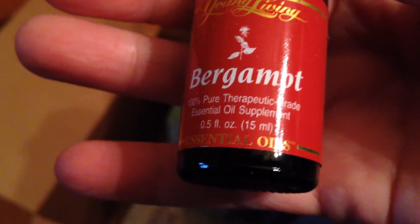This is bergamot. I actually did put this in my moringa tea when I was in Arizona and it was quite good. Now, perhaps not supposed to do that - hmm, very interesting.